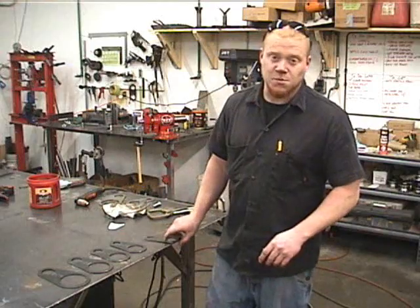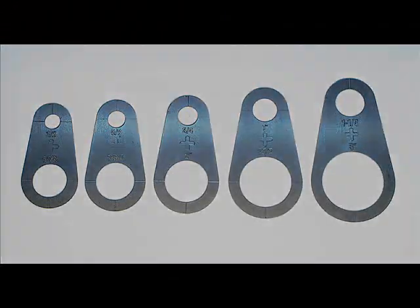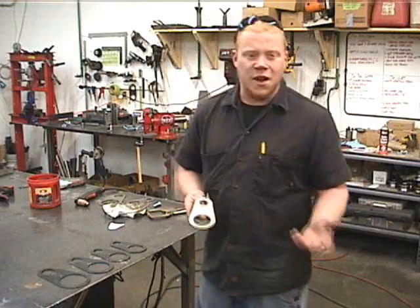Hello, I'm Casey with 911 Motorsports and today I'm going to show you a demonstration of the Plasma Stencil. This is a product I recently developed. It's made from 1/8 inch plate steel, it's got two different hole sizes in it. They're laser etched according to the hole size they will be cutting. There are also centerline marks which make layout quite simple.